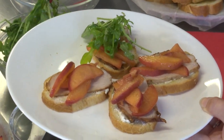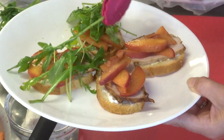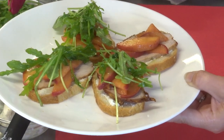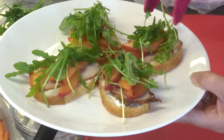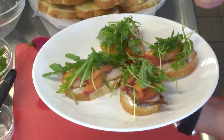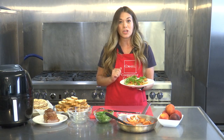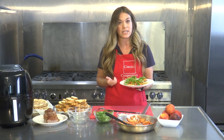This dish has all five food groups: whole grains in the crostini, protein in your pork tenderloin, dairy in your goat cheese, fruit in your peaches, and vegetables with your arugula salad. It also has all the different flavors — the crunch from the crostini, the creaminess of the goat cheese, the sweetness of the peaches, the tanginess and bitterness of the arugula salad with lemon juice and apple cider vinegar, and of course the savoriness of the pork tenderloin.